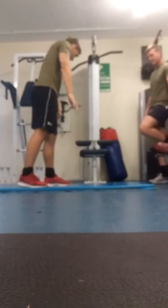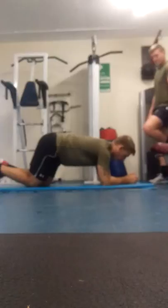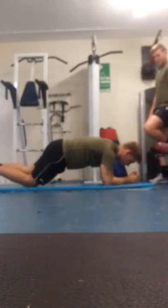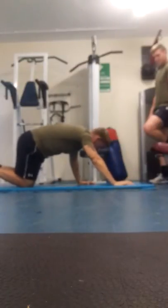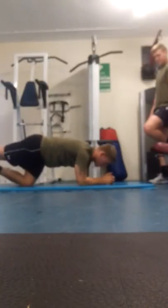So, standard plank position. Just get down onto your elbows. Normally you might just lift your knees up so you're on your hips. However, because we've done a few sessions before, as you can see I've got some blocks behind here. So what we're going to do — drop down and place your feet on the blocks.